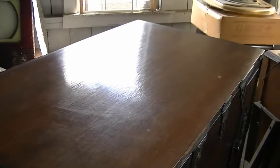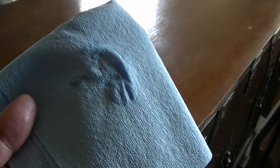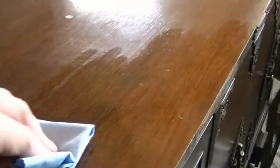The top is now clean and dry. I put a bit of the Oz Polish on these blue paper towels with a lot of cloth content. You don't need much, and just kind of work it into the surface. It dries pretty quick, and then you buff it out. I think you can already see how much nicer it looks. It smells pretty good, too.